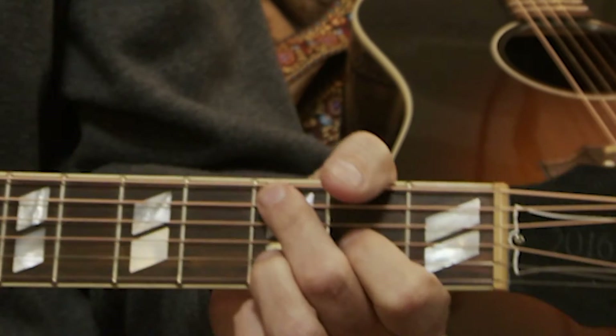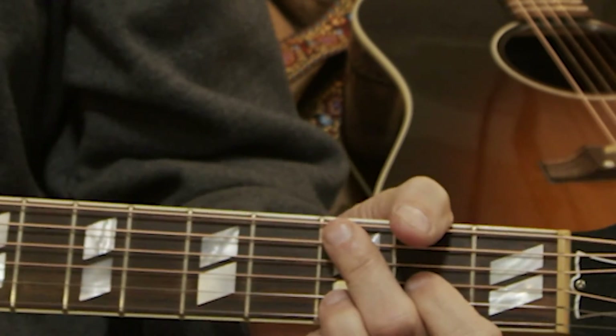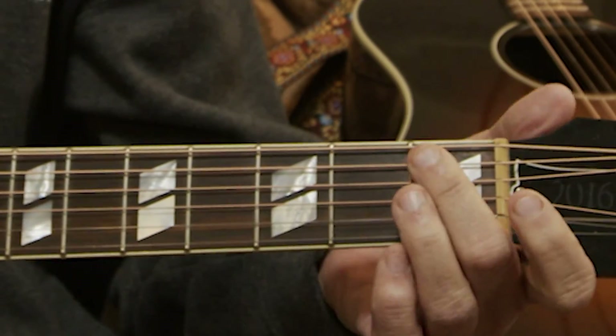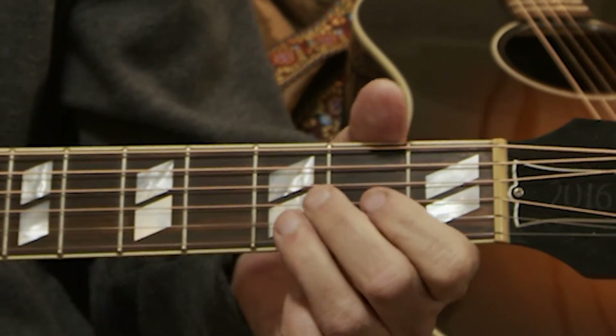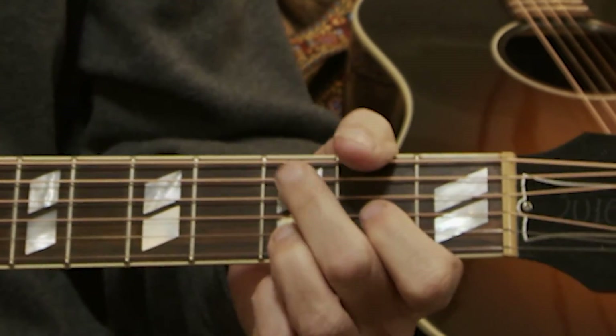And I'm going to use this middle finger to hammer off the C note. The C note is on the third fret of the A string, the second string down. I'll play this really slow. And that's how you do it.